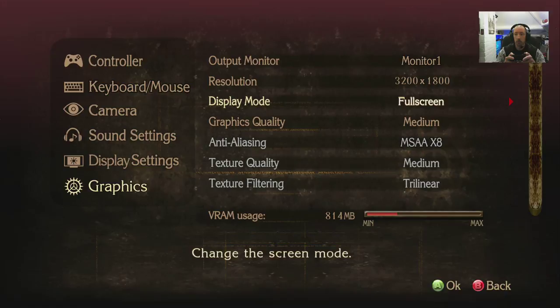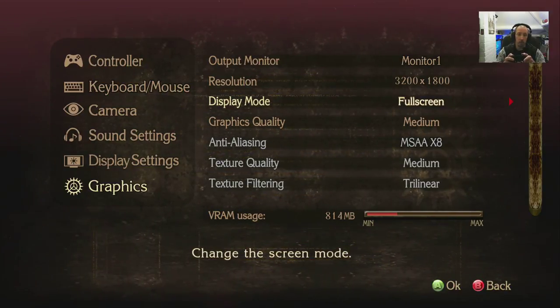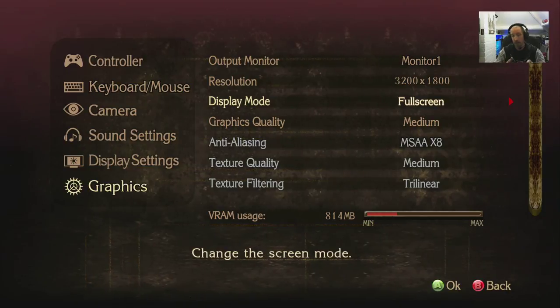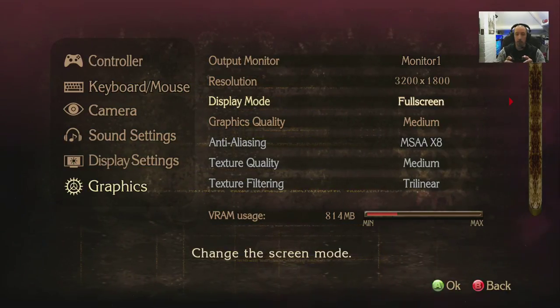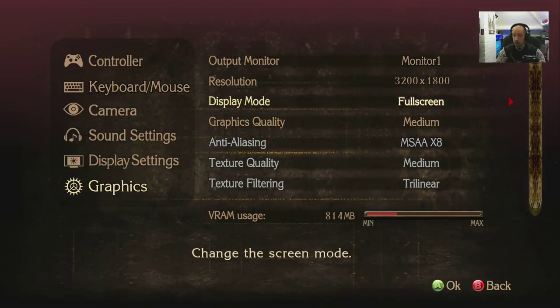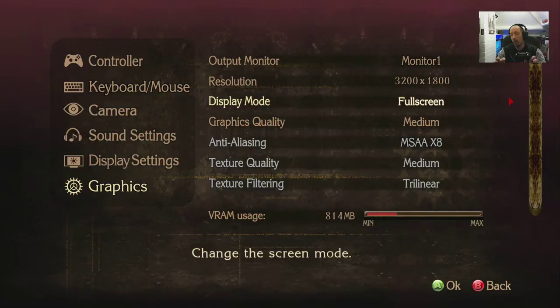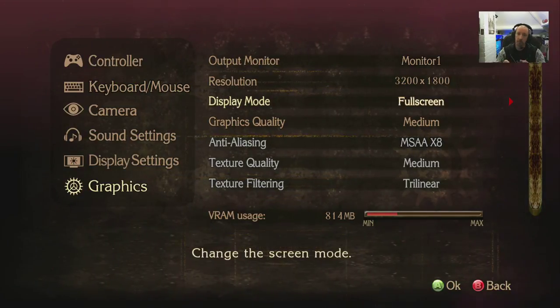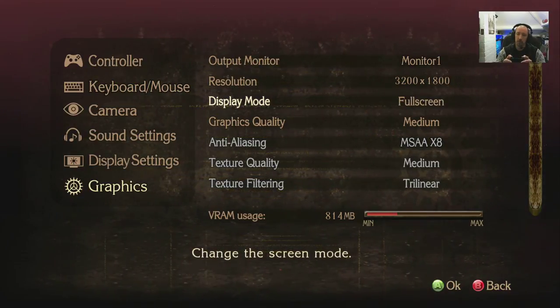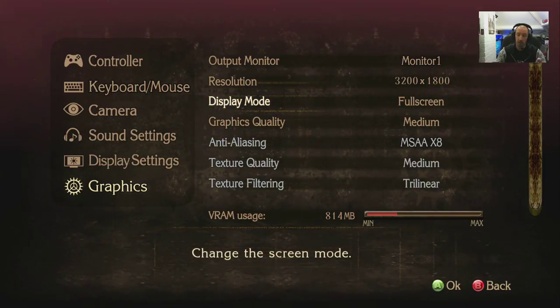Display mode: fullscreen, borderless, windowed. No ultra-wide support natively — you'd have to do a bit of playing around in the ini file, which is quite simple. The game works fine if you stretch it to ultra-wide, though your UI isn't quite right, but it's bearable. It's not difficult if you've got an ultra-wide.